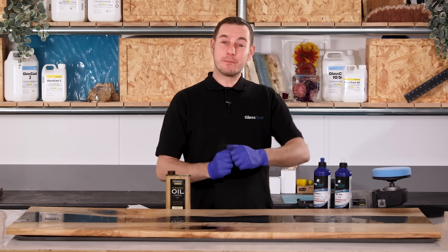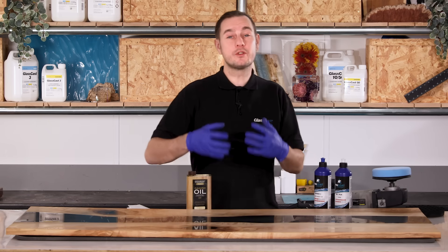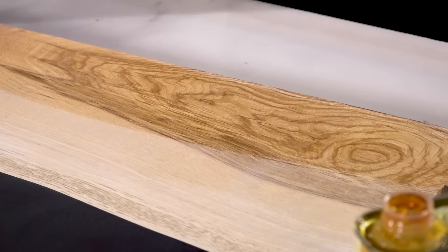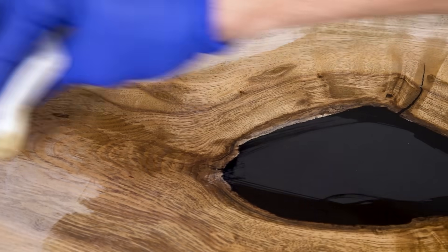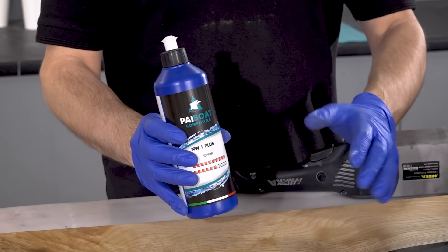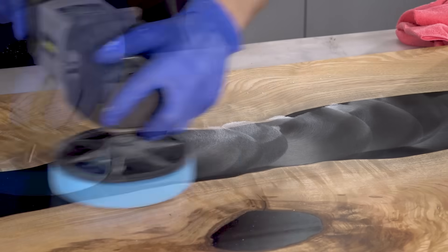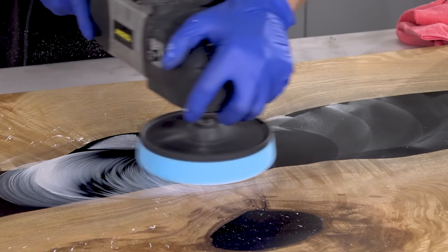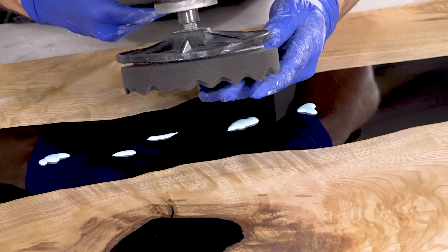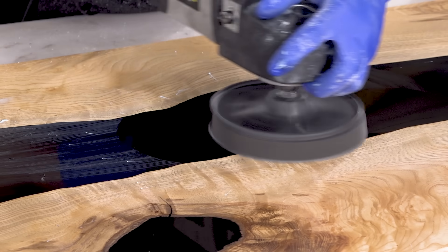For the finer grits I'm switching to wet sanding, so I'll just spray a little water on as I go. Before polishing the resin with compound, I always like to protect the wood by sealing it with some Danish oil — this means that when we start polishing the compound itself won't stain the wood. I'll apply two or three coats, simply wiping the oil and leaving it to dry off between coats. With the wood protected, the last step is to bring the river to a full gloss using a polishing compound. Starting with NW1, a coarse compound designed specifically for tough plastics like epoxy, using a polishing machine and pad. The NW1 alone will produce a pretty high gloss, but for a full mirror finish I'm following it up with Top Finish 2, a super high gloss compound, using a soft pad.